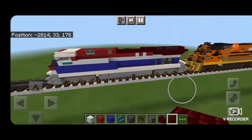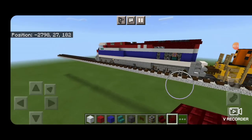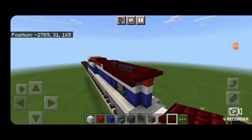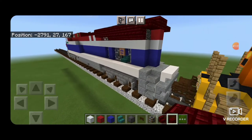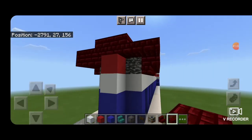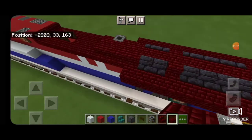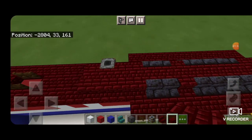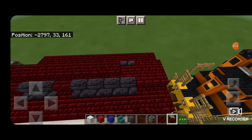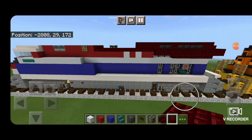Swing around to the rear end of the locomotive because it still doesn't quite look right on the back. On these outsides where it's sticking off, take out red nether brick slab and put two slabs on the bottom there — same thing on this side. Now it looks a little better. Come on top again and put a row of slabs coming down the middle starting at the front of the exhaust section and going all the way to the back. Now it's looking more correct.